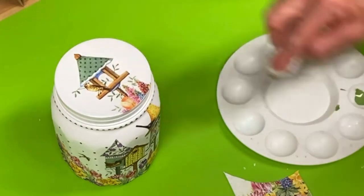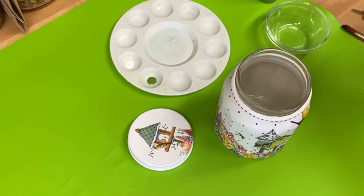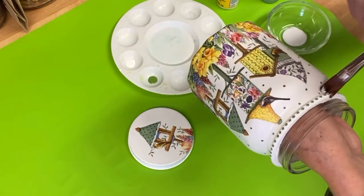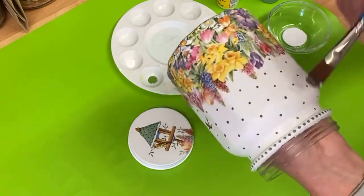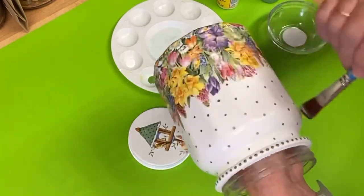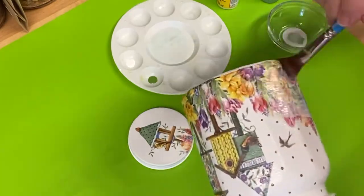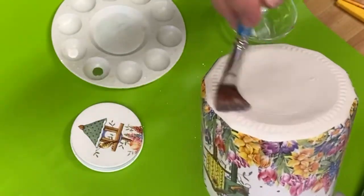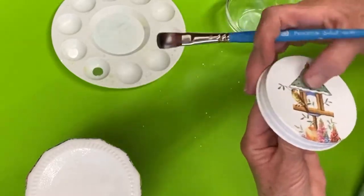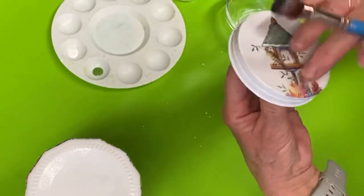And that will be the finished product. The Mod Podge has dried on the jar, and I'm just going to go over the whole thing, covering all of that white paint with the brush. You can even go a little bit up to where the lid will screw on, because you want that paint completely covered with Mod Podge — cover all of the dots, cover all of the flowers. Let it dry completely, and then put two more coats. I do recommend three total coats. You can hand wash it if you want to. When you store things in this, make sure they're dry items like M&Ms, rice, flour, or nuts — wet items will react with the lid and don't work very well.